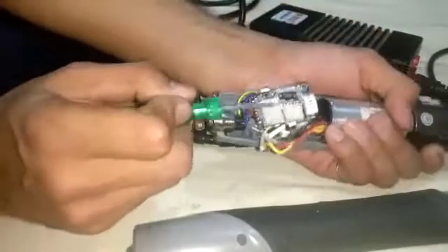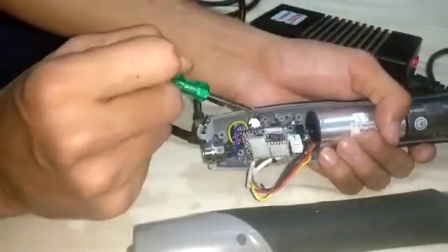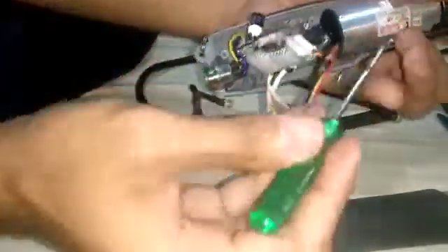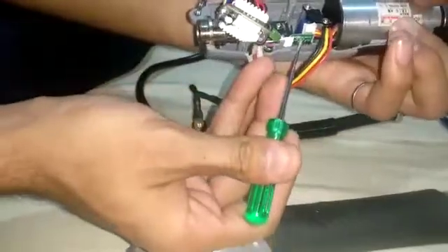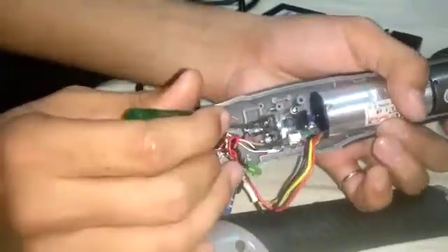This is the main PCB of this tool, which we can also call the motherboard of this tool. This small PCB is the forward and reverse switch of this tool, and this is the shutoff switch.